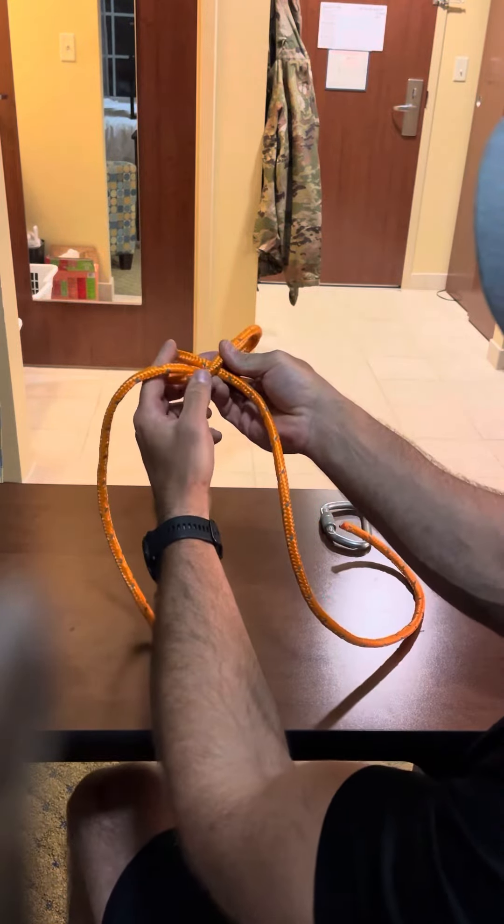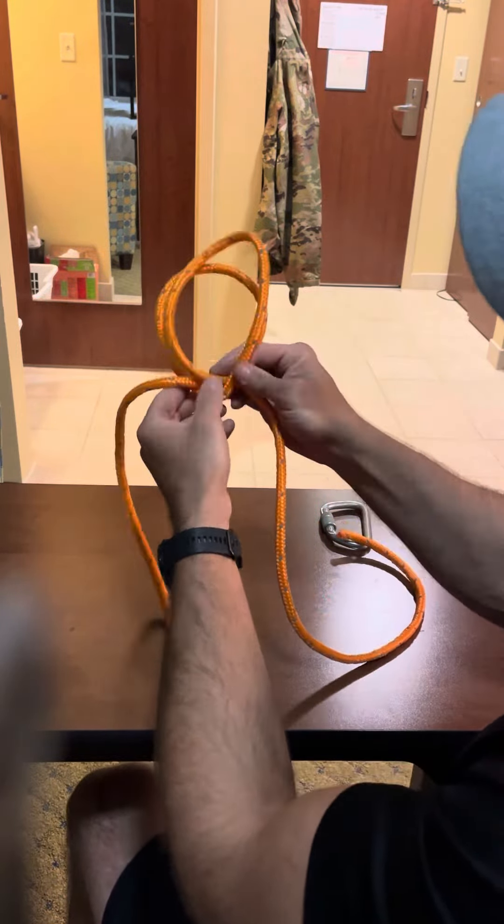What you're going to do then is take and cross the rope, and you'll notice you kind of got an X coming out of the bottom. Once you've got that, take your locking carabiner, insert it into the knot, and dress and set that knot by pulling opposite and opposed.